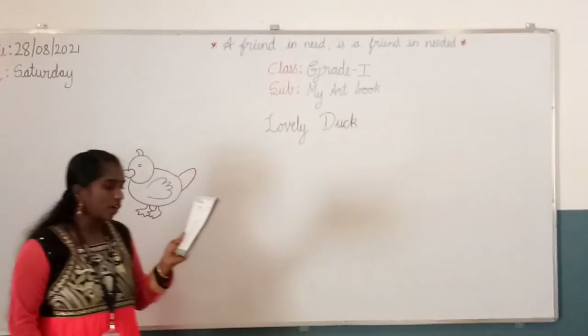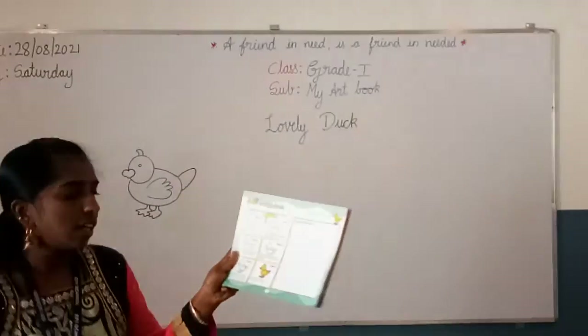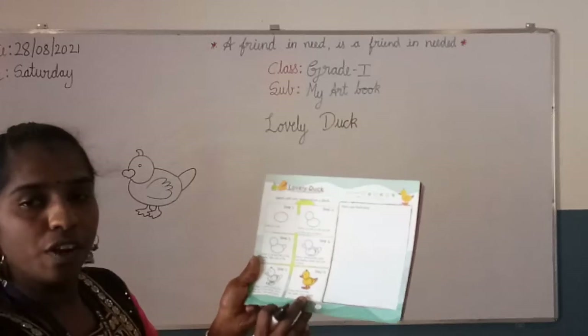Color the drawing. Your duck is now ready. The sixth step is to color the drawing, and your duck is now ready.